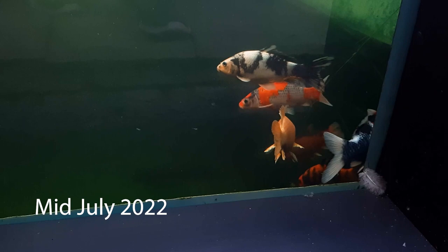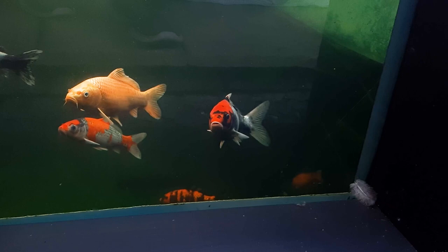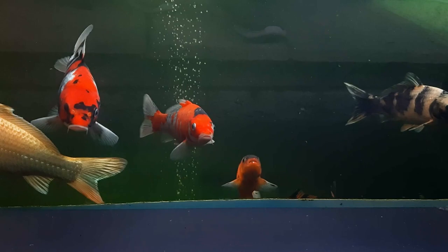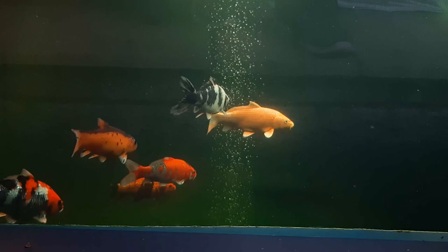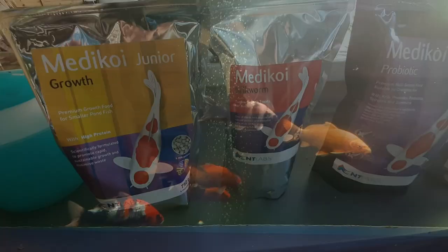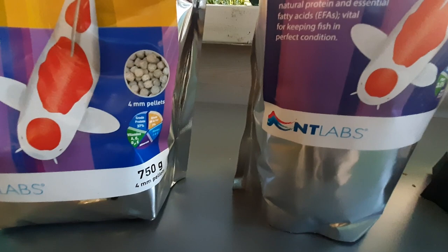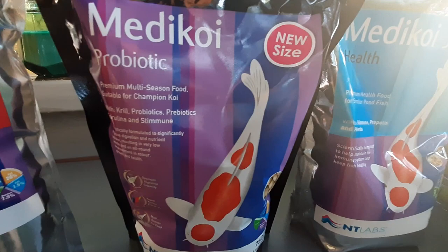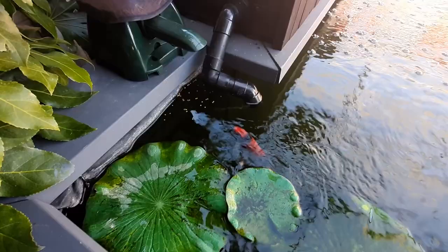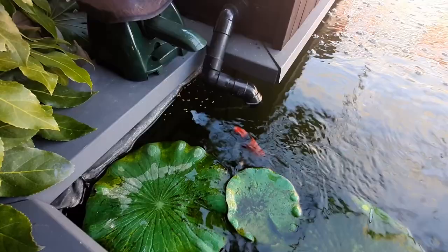I've also still got two tench in the system from last year. The final development is that I've added an auto feeder - the Fishmake P7000 - set to come on twice a day, generally around nine in the morning and again at around six in the evening. The range of foods I'm using is the NT Labs Medi Koi range, and I find the koi take to those straight away with never any waste. I'm feeding a mixture of probiotic, growth, and health all mixed together in the feeder, and I also throw in some silkworm occasionally. The fish certainly seem to be in good condition.